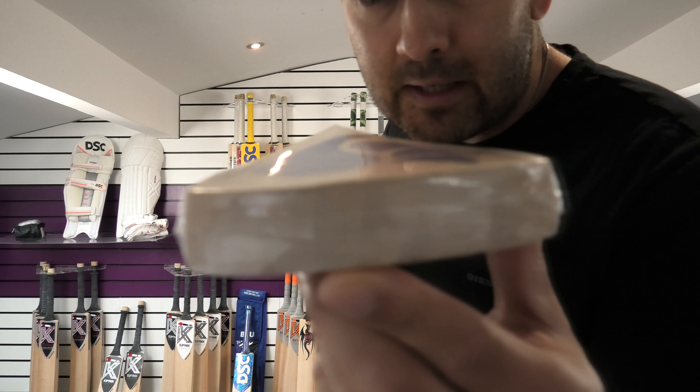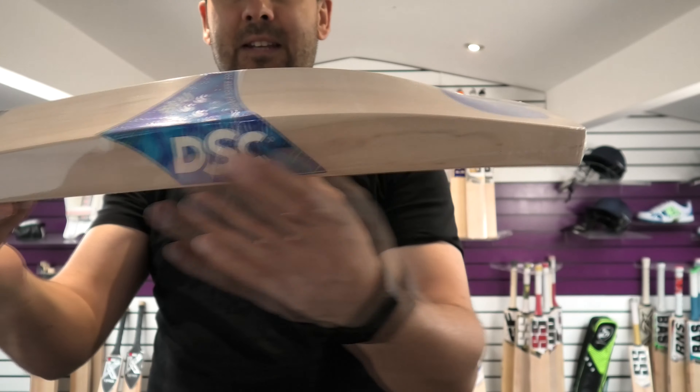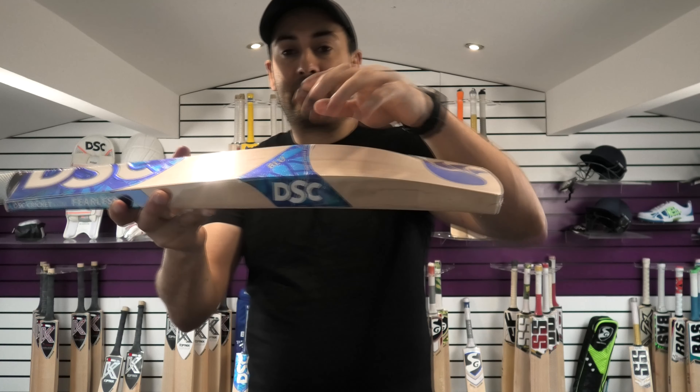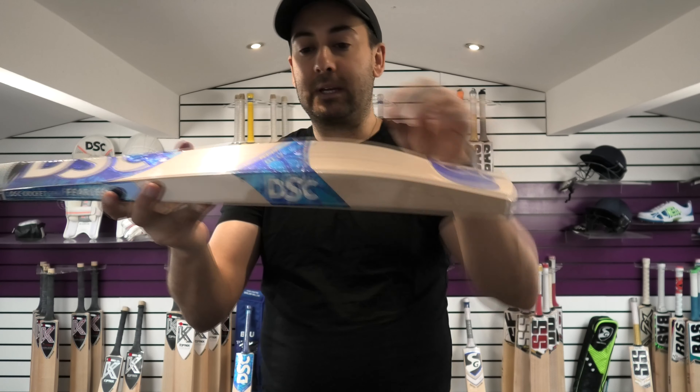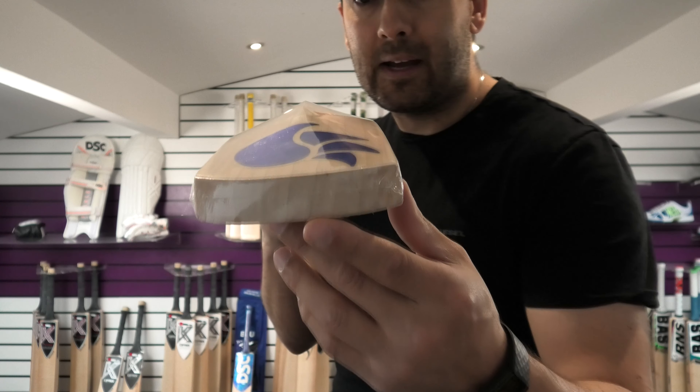You can see the grains are nice through the toe, nice and evenly spaced, fairly straight. Decent sized thickness on the edge — you're looking around a 38mm edge and around a 62-63mm spine. It's a pretty full shape, very little wood taken out, weighing in at 2lb 9oz.